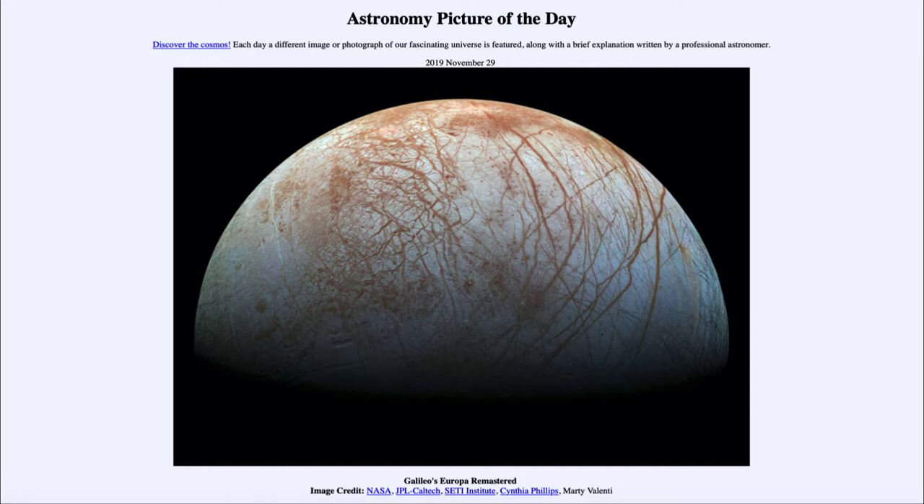Europa is very interesting in that it has an ocean below the surface. It has no atmosphere, so it cannot have liquid water on the surface — it would immediately freeze because of the temperatures and could not exist in liquid form without some atmospheric pressure. However, there is a lot of water there, and in fact Europa has more water on it than the entire Earth, even though it is a much smaller object.